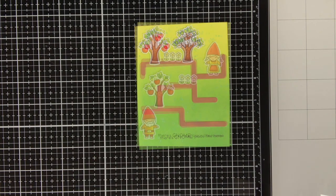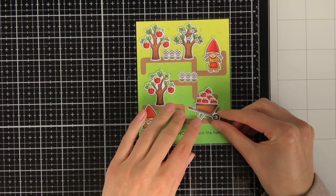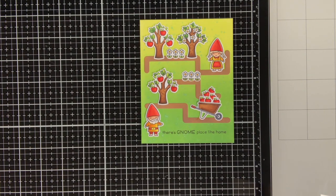I really like the idea of an orchard with the apple trees and the little gnomes picking the apples to take them home. This wheelbarrow contains all the apples they have already picked.